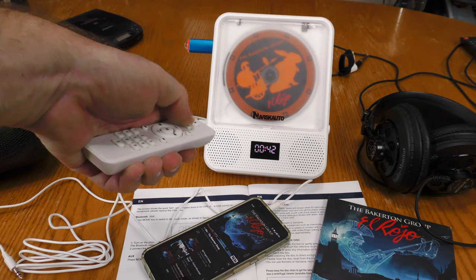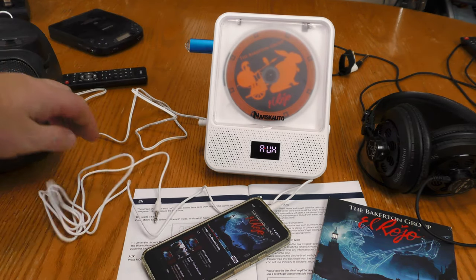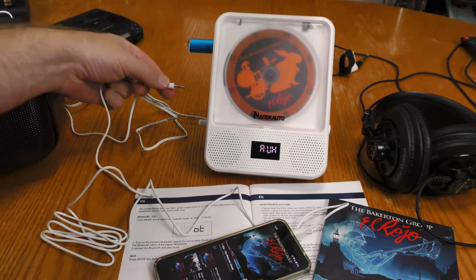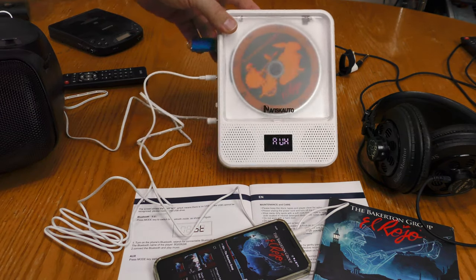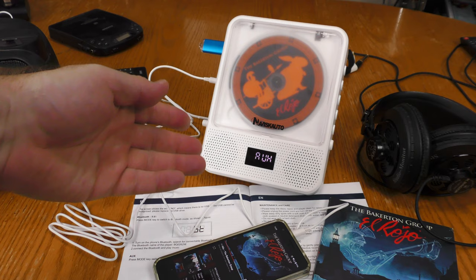The next mode I want to try out is the auxiliary mode. I have the cable that came with it plugged into my phone, and I'm now going to plug it into the auxiliary input. This is the auxiliary mode and it is working just fine.